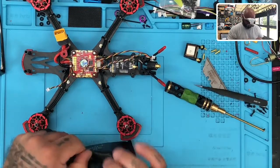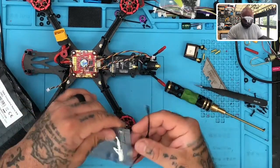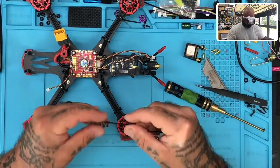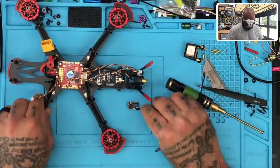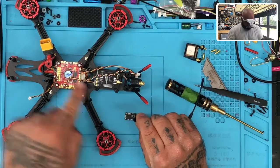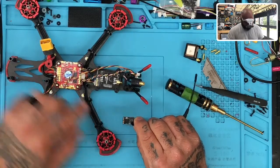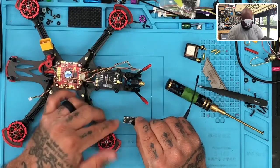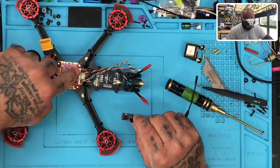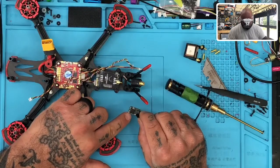The way this is going to get wired up is pretty simple. Looking at the Crossfire Nano, we're going to go pin one, which they call channel two — that's going to go to your TX, so T1. The second pin, which is channel one, is going to go to your R1, which is where the yellow cable is right now. Then pad three is your five volt, and pad four is your ground — the square pad right here.